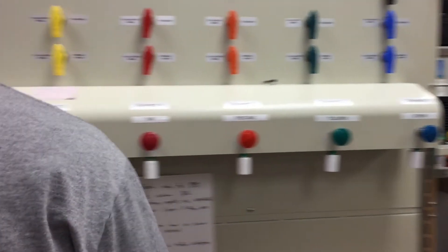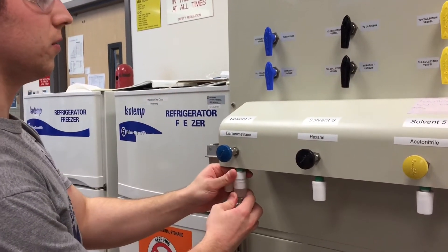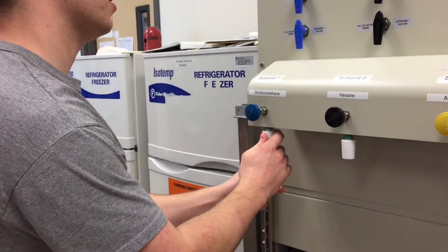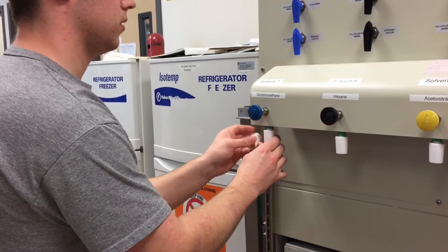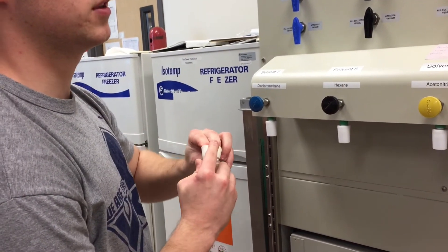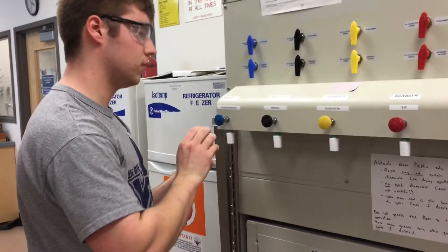I'm going to remove this first. You want to just pull it off — it is pretty challenging. You want to cap it as soon as you can to prevent oxygen from getting into the system, and then you can turn it off.